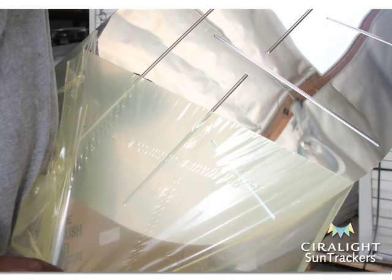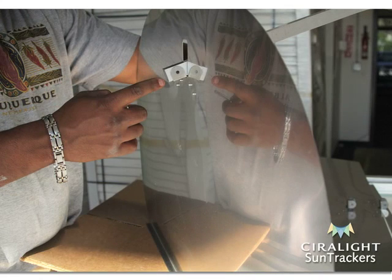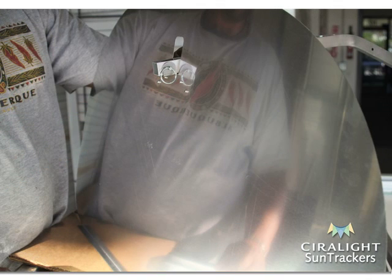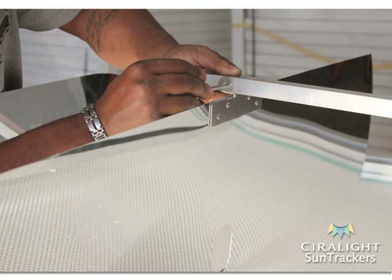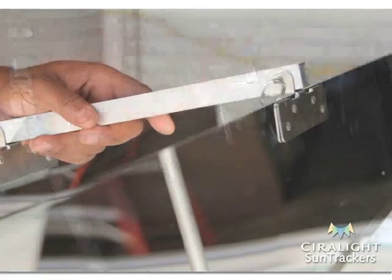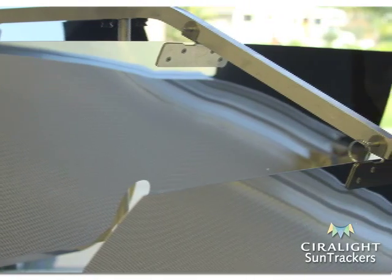Remove the protective film from each mirror's reflective side. Attach the largest sized mirror to the end of the mirror bracket's flat portion by aligning the mirror's brace to the bracket's prefabricated hole and putting a lock pin through the mirror's brace and bracket. The largest sized mirror's reflective side should face towards the mirror bracket's center cut holes. Attach the medium sized mirror to the center of the mirror bracket and the smallest sized mirror to the mirror bracket's curved end by putting a lock pin through each mirror's brace and the bracket. The medium and smallest sized mirrors' reflective sides should face the same direction as the largest sized mirror.